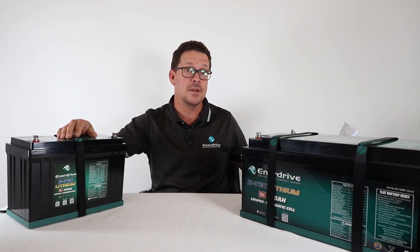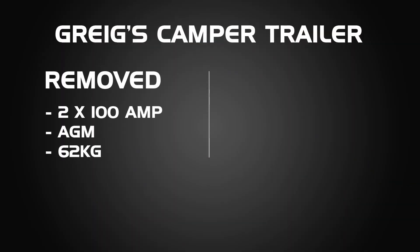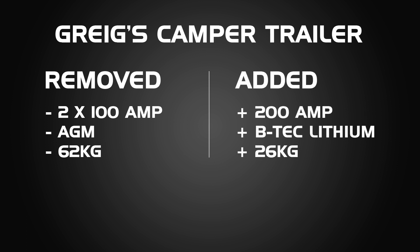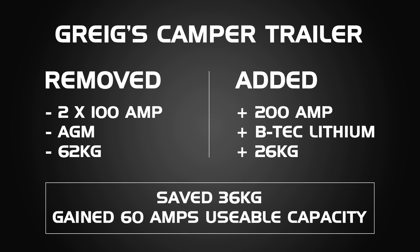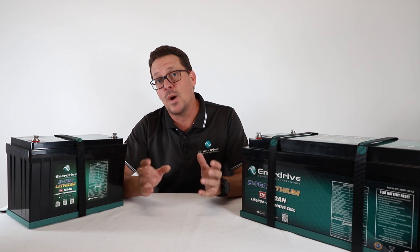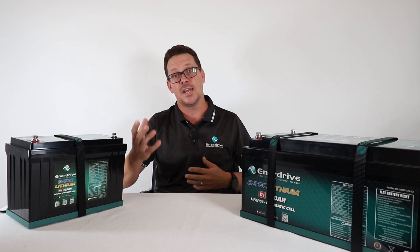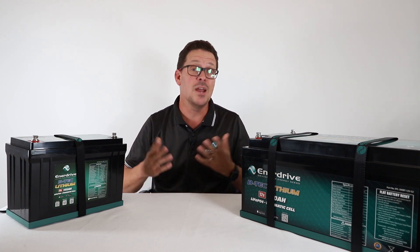Another example from my own camper trailer: I took out 200 amp AGM batteries running in parallel that totaled 62 kilograms and replaced them with a single 200 amp BTEC G2 at 26 kilograms — a saving of 36 kilograms. I also got 60 more usable amp hours out of the battery. Lightweight and key weight savings are obviously important nowadays for four-wheel drives, canopies, caravans, and boats.